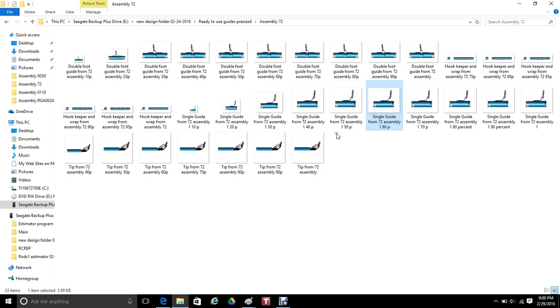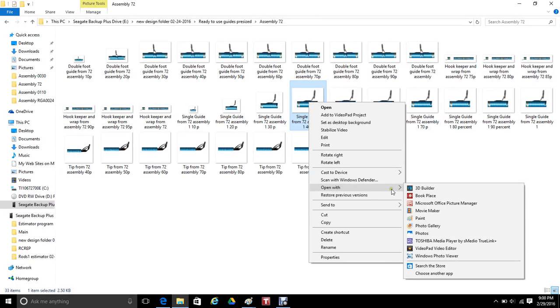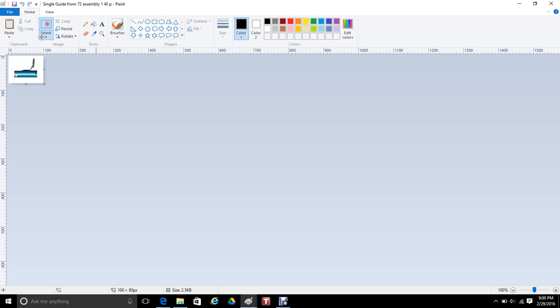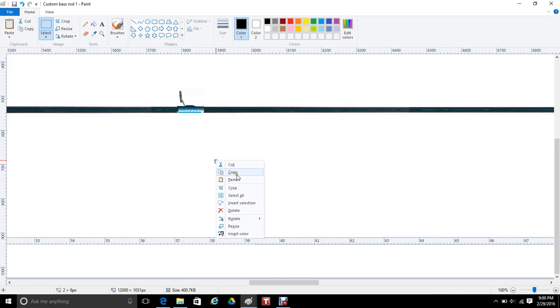Now we have to go and get some smaller guides — I should say guides. I'm saying eyes, but I've called them eyes all my life. We all know they're guides, and I'm probably going to continue to call them eyes, but for this video we'll call them guides.